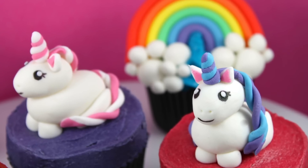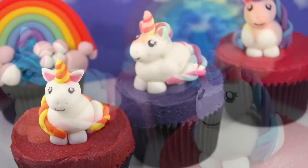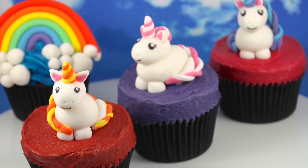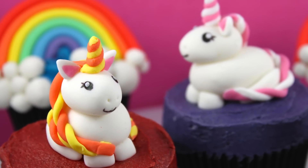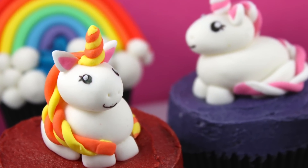Hello and welcome to Cupcake Addiction's Little Unicorn and Rainbow Fondant Topper tutorial. I'm going to be showing you how to make these gorgeous little unicorns with matching rainbow fondant toppers, perfect to top your cakes and cupcakes.